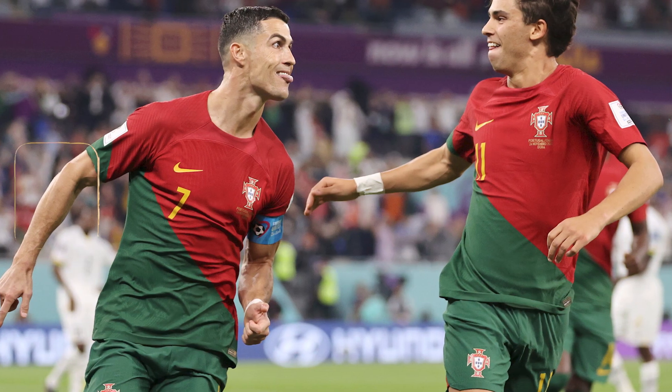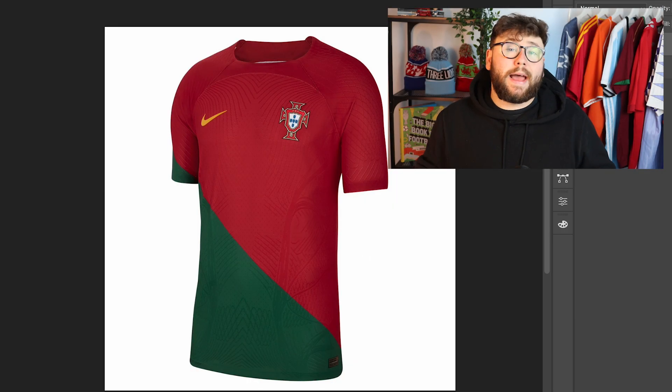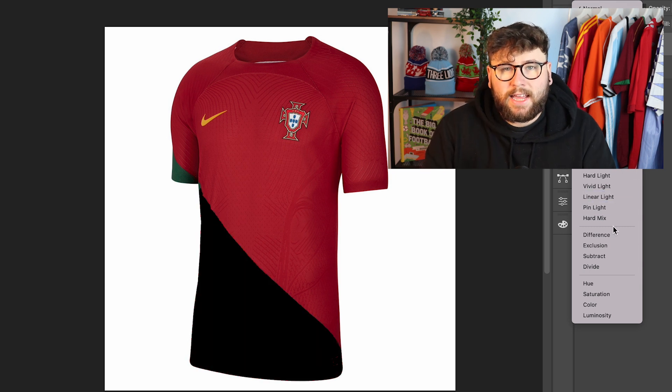Another Nike kit on this list is Portugal. Portugal's kit has no love in there — the designer, I feel like they didn't really care, which is a shame. It's not been received well. It's supposed to be inspired by the flag: one-third green, two-thirds maroon, with the badge in the middle. They've done that diagonal that comes just off the sleeve down. I just don't like it — it looks a bit too basic, too simple, and there's nothing really in there.